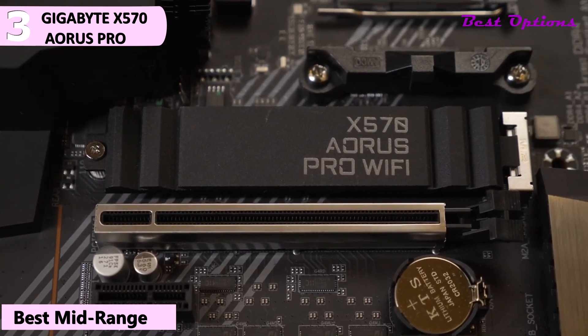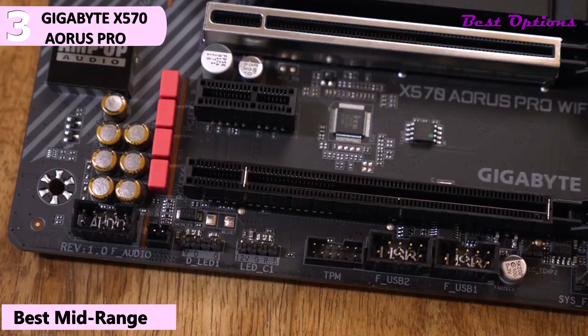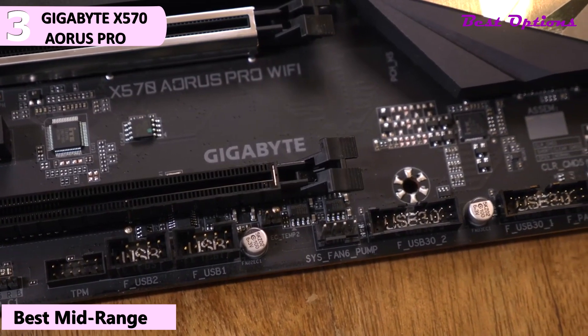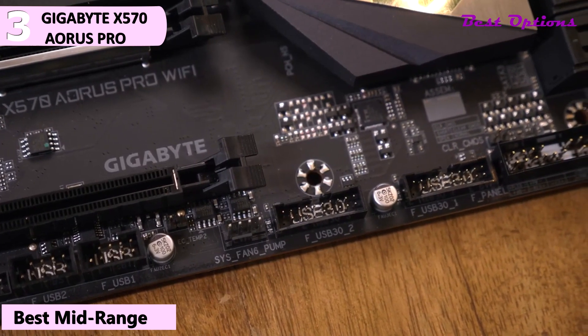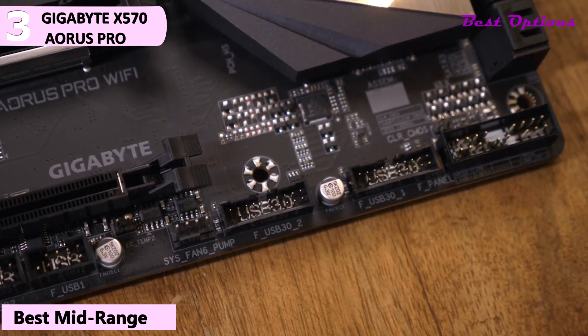The X570 Aorus Pro contains two PCIe 4.0 M.2 slots which are covered with a thermal guard heatsink. It's also nice to see motherboard manufacturers going the extra mile by adding M.2 heatsinks — not only do they improve thermals but they also look much better than bare M.2 PCBs. The X570 Aorus Pro Wi-Fi also includes stainless steel armor for both the memory slots and PCIe 4.0 slots, which makes the slots much stronger when installing or removing hardware by preventing the motherboard from twisting or bending. On the lower right side are six SATA 6Gbps ports with support for RAID 0, 1, and 10.